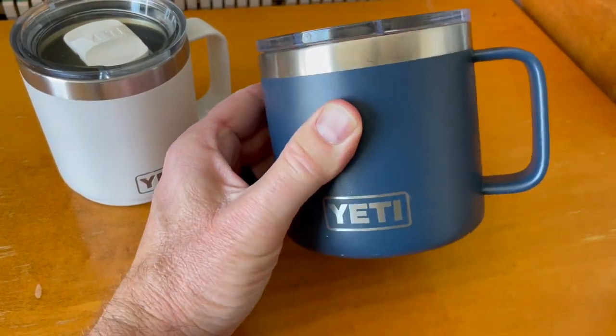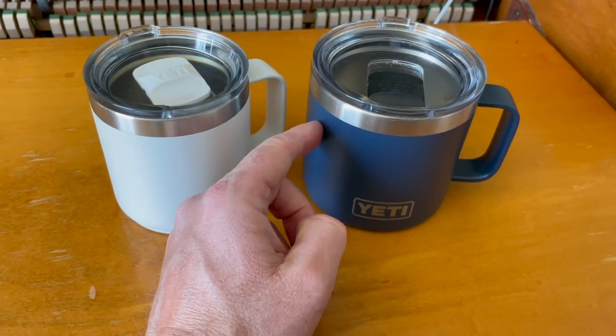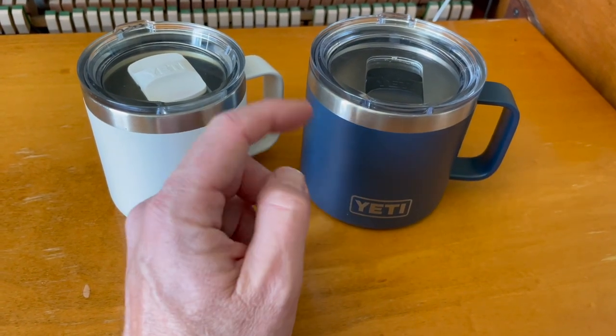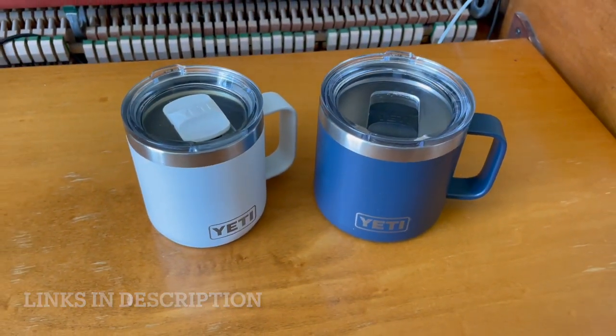The extra four ounces does make a difference. Are you a Keurig type person, a single-use type person, or are you the type of person that really likes to be able to pour a pot into a mug and keep it nice and hot? This is going to be the mug for you. Both are great options — definitely love Yeti products. Hope that helps make your buying decision just a little bit easier.